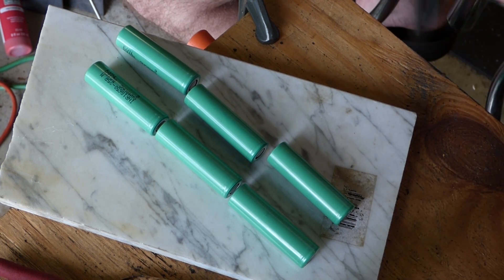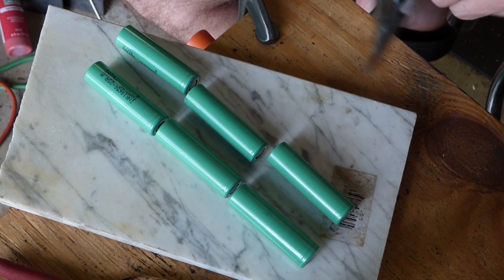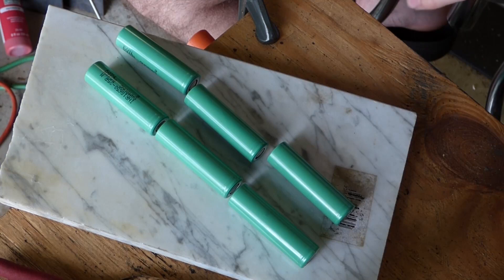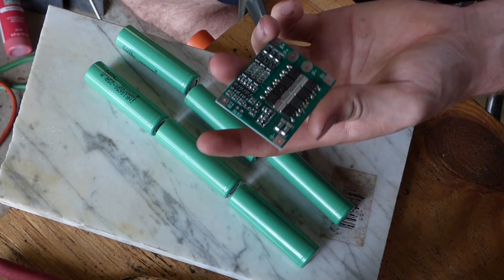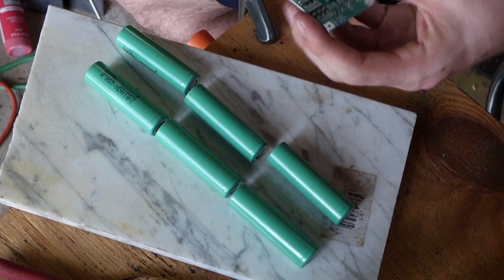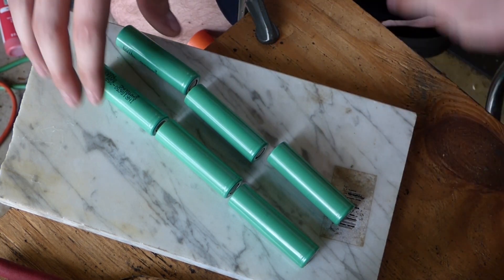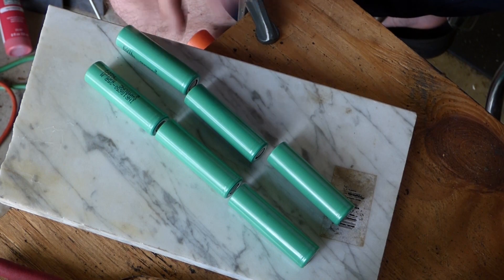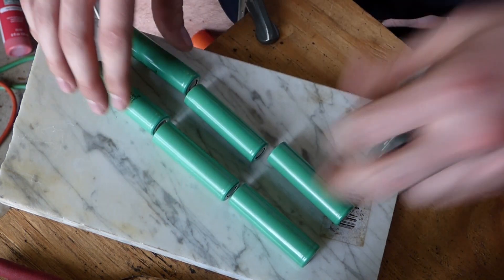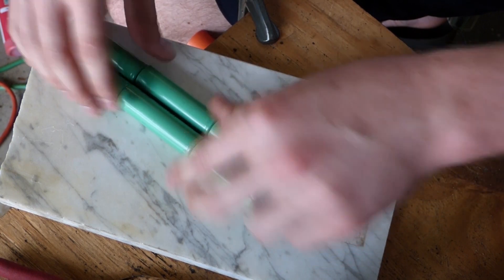Right here we've got the little BMS — battery management system. We'll go over that later when we actually connect it layout-wise. It's a 12-volt system, so three of these in series, and then both of those sets in parallel.